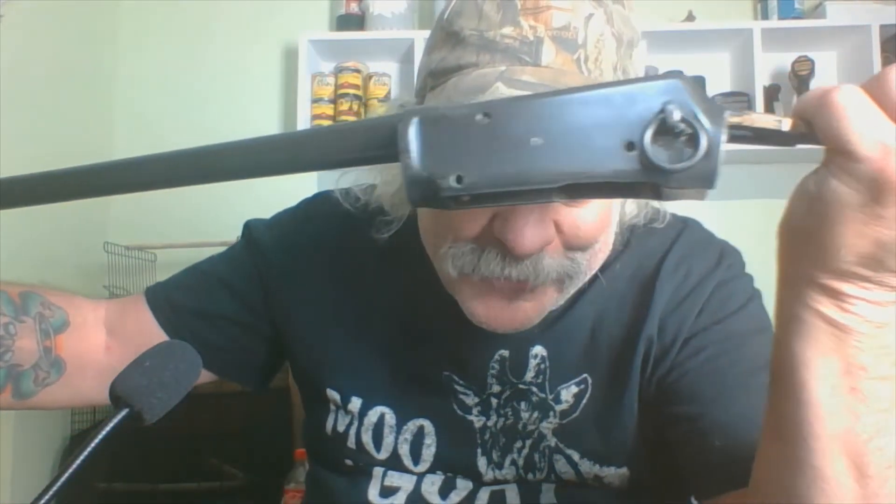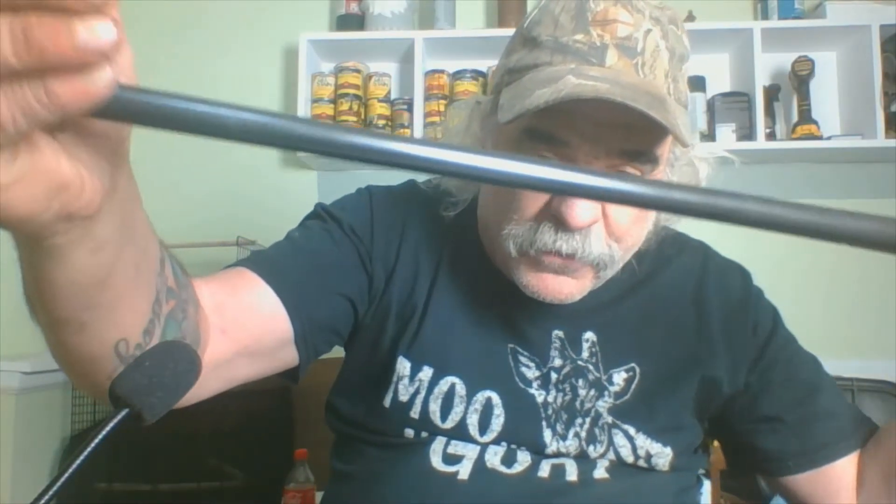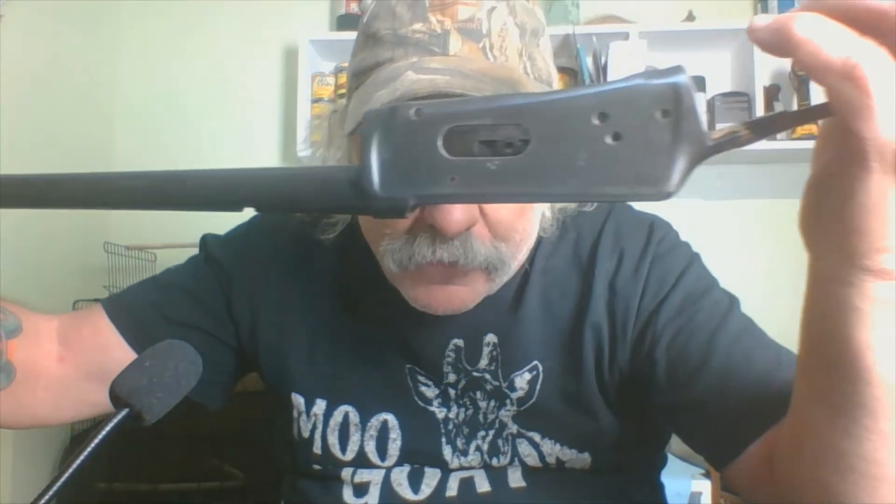Well, hello, good morning and welcome back to the mudroom. I'm Tom. Yesterday I got some really ecstatic news - I was finally able to finish rust bluing my Model 94. There are still a couple of spots, but I was able to finish it.